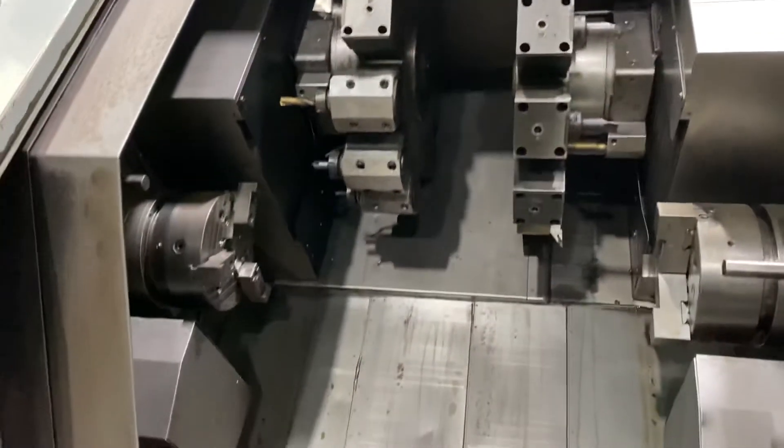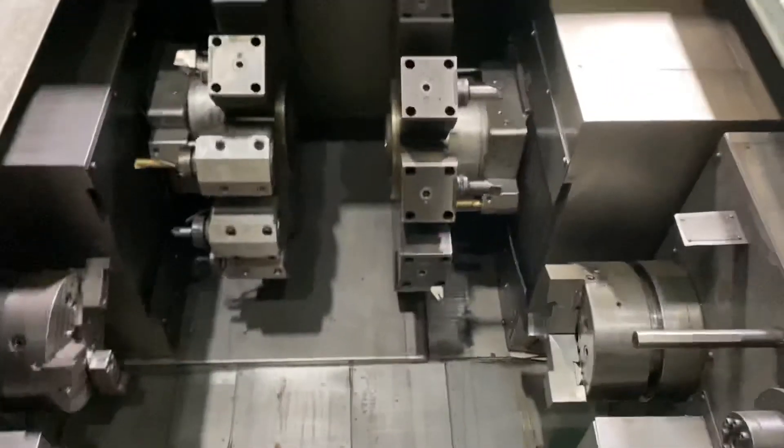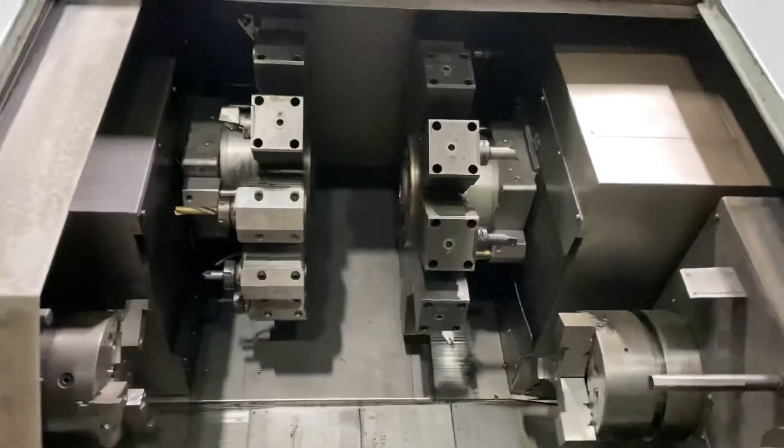This machine comes with two 10-inch chucks. We have a chip conveyor and manuals. You can inspect it under power in our Harrison, New Jersey warehouse. Thanks for watching.